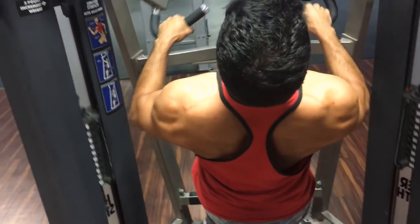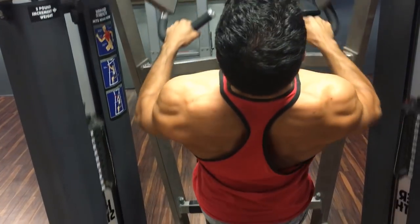The first thing is: work on your back. You might think that's weird — you want to look big from the front, why work your back? Well, if you work your back, mainly your lats and upper back, it's going to give you a wider frame, that X-type look. When you have a bigger back you have a wider frame, and when you're wider from the front, you look bigger.